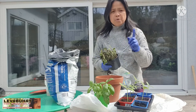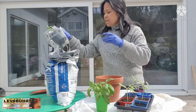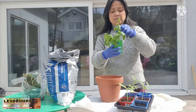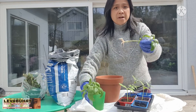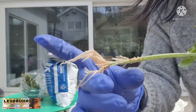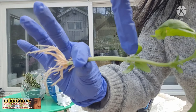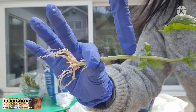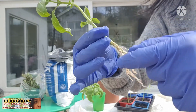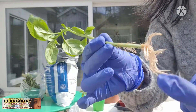I will show you the best way to cut them. When you propagate by cuttings you have to be sure that you cut near the node. The node is where a branch is growing. You cut just below it — about a half inch or three millimeters below the node. That is where the roots will grow most readily.